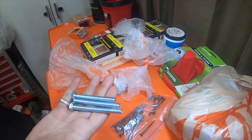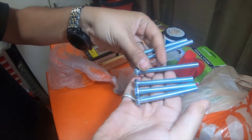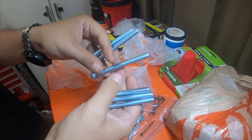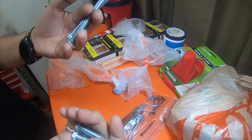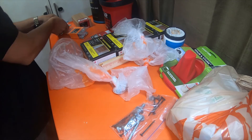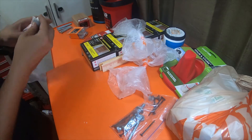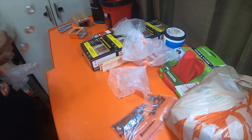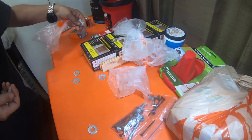The 5/16ths by 18 thread pitch, with two different lengths that I picked up - you know, just dependent on if I need two of this one and one of the longer ones. It just depends on what is needed. These are the nuts - or not the nuts, but the... well that wasn't supposed to happen.